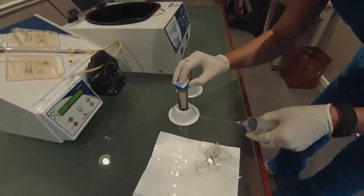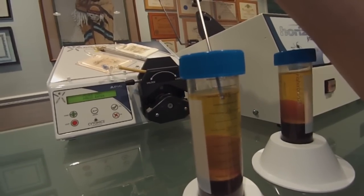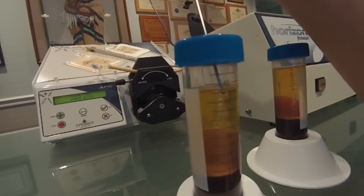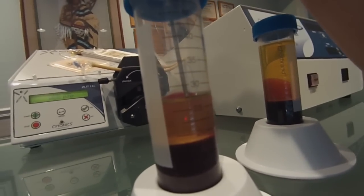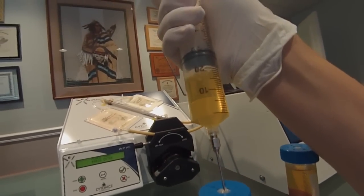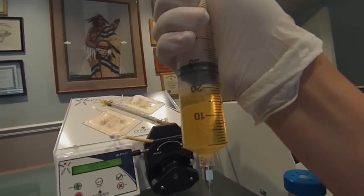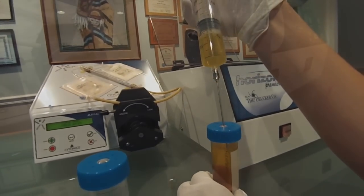Remove the sheath cap from the needle and discard. Alcohol wipe the septum of each centrifuge tube and carefully insert the plasma collection needle into the tube. Slowly collect plasma from the top down. Collect 15 to 20 cc's of plasma, being careful not to disturb the buffy coat. Ensure that the plasma collection needle is at least two graduations above the buffy coat at all times.